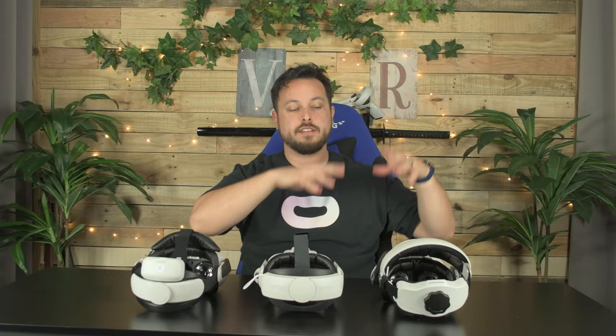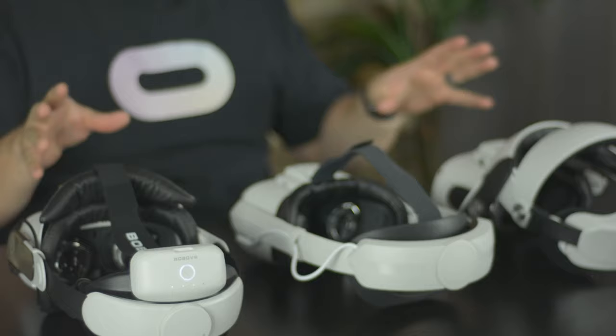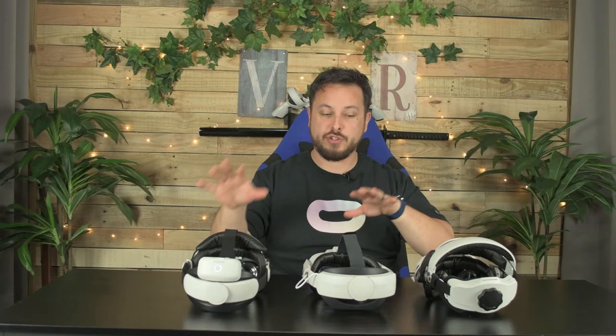So these three straps all ended up with an A rank — similar prices, battery sizes, and comfortability, each earning them a pretty good rank. If you're between these ones, you really can't go wrong. Two of these straps usually are on my alternate quests that aren't on my favorite strap.